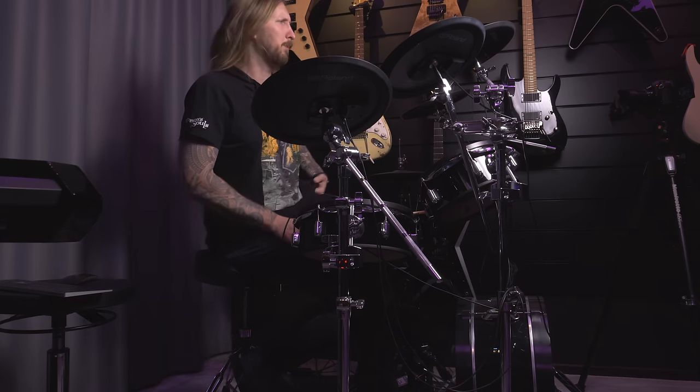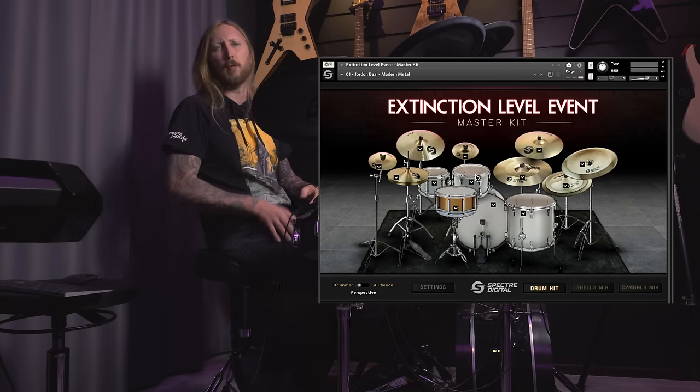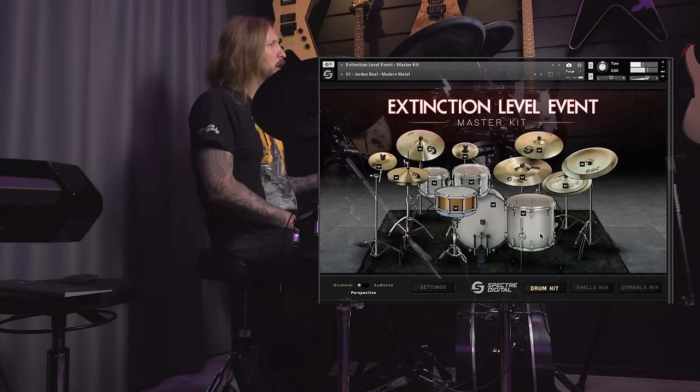What's up you beautiful people and welcome to Ola testing stuff. Today I'm trying out the Extinction Level Event from Spectre Digital. Holy shit.